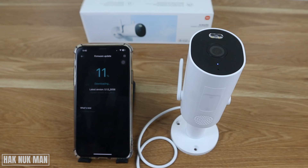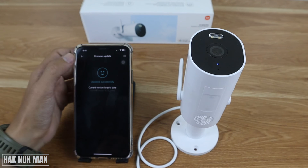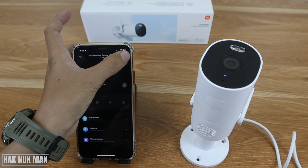The firmware update is installing. Once the update completes successfully, just press back to return to the camera view.